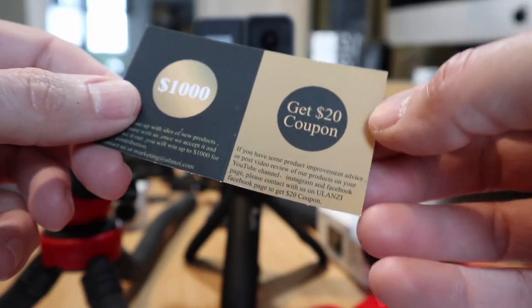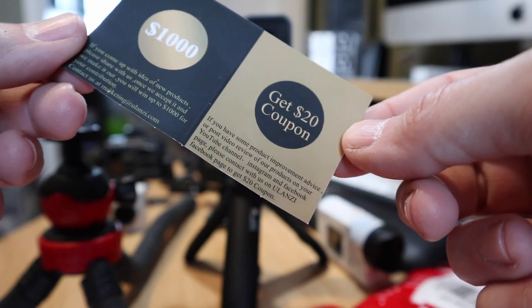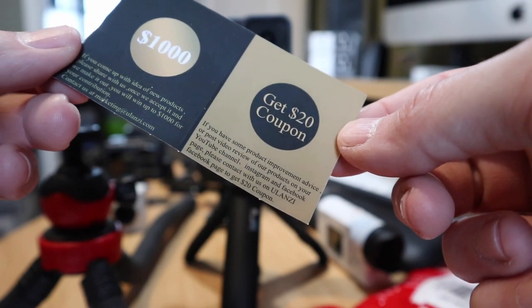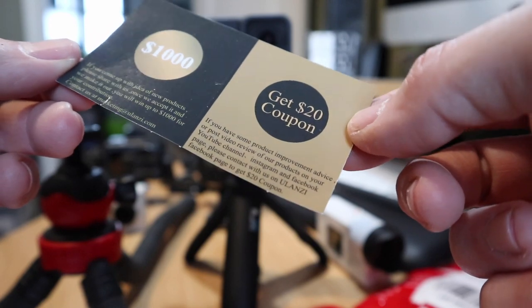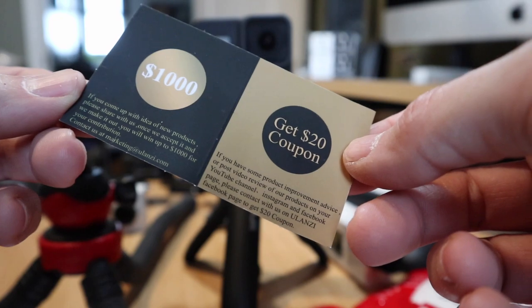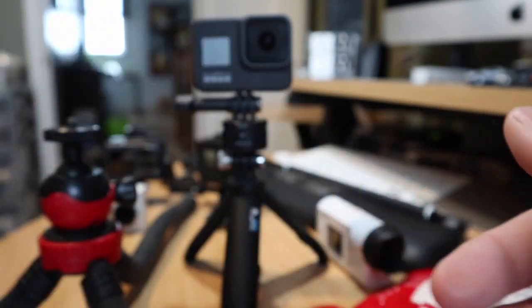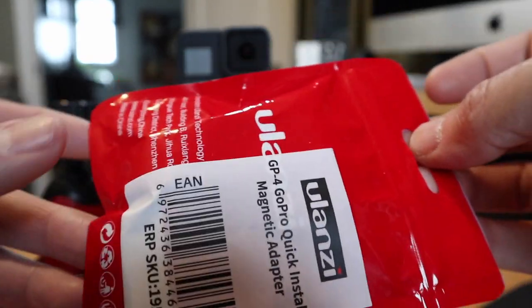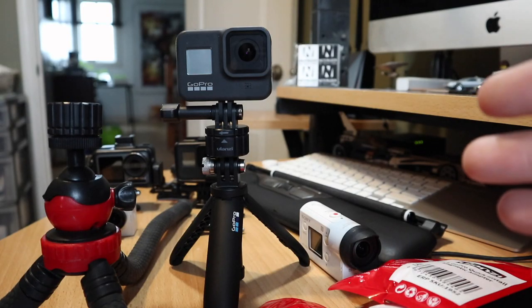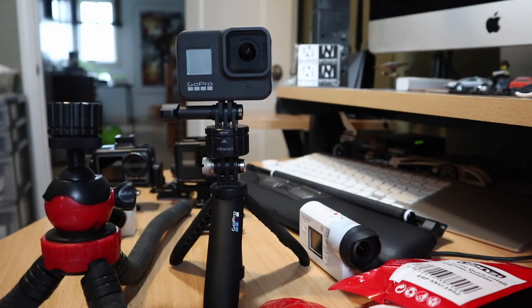Just related to what I was saying about how I think it could be better — they do have a system where if you think you've got a product improvement, you can contact them and have a chance to win a $20 coupon by giving feedback. And if you have an idea for a new product, you could win up to $1,000. Thanks to Ulanzi for sending this out for review — I really appreciate it. I'll put links in the description for where you can get that stuff. If you enjoyed this video, hit that like button. If you're new around here, subscribe. If you want to talk to me, leave a comment down below. And as always, thanks for watching.